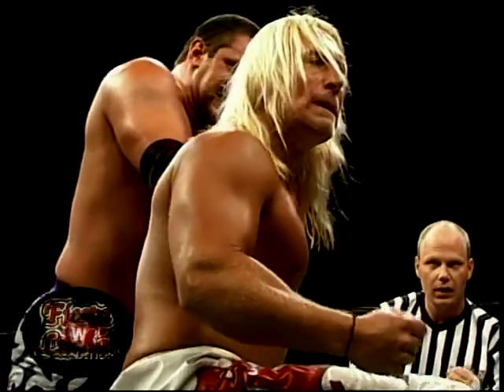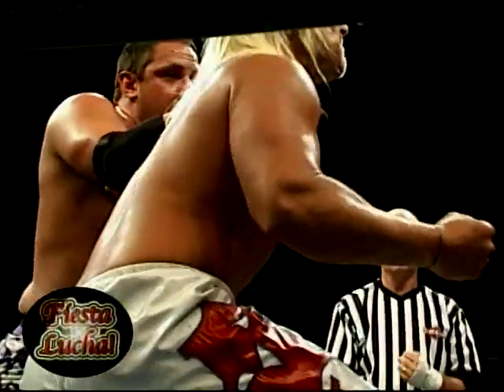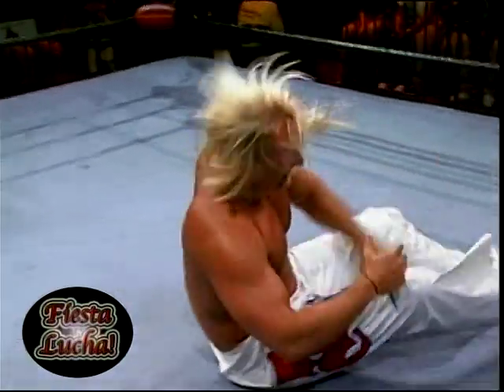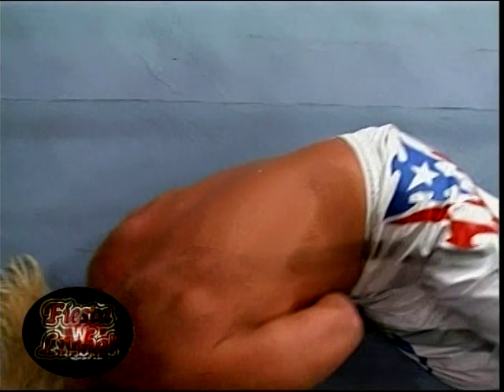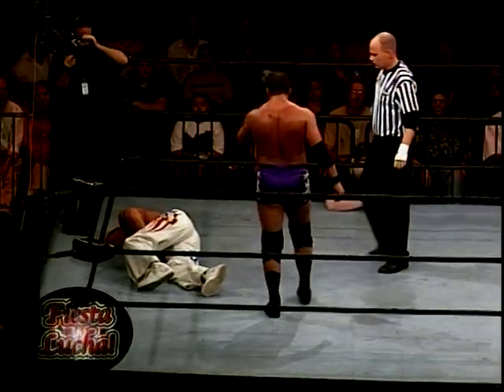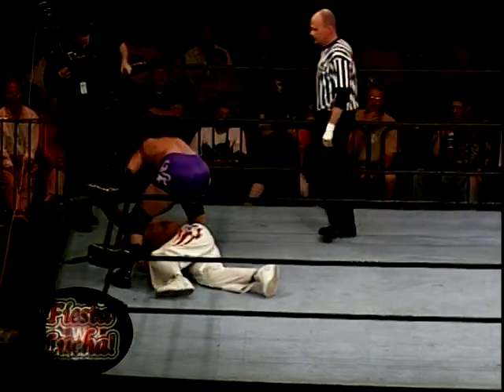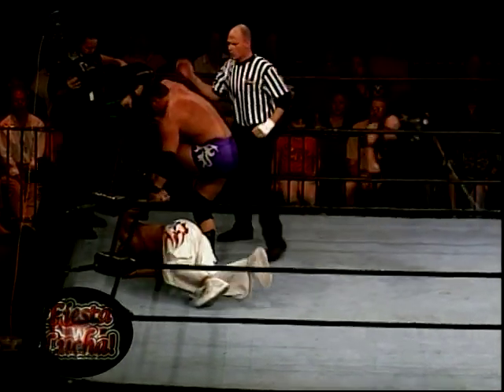We are back with more N.W.A. Fiesta Lucha. During the break Billy Kidman got his bearings and really took over on Shane. But it looks like Shane is now gonna take over on Kidman — but look at that. Kidman with a short-arm DDT. That's how you do it, Kidman. Take him out piece by piece. Kidman knows the best way to take down a pretty boy like Shane is to make him as ugly as possible in that ring.